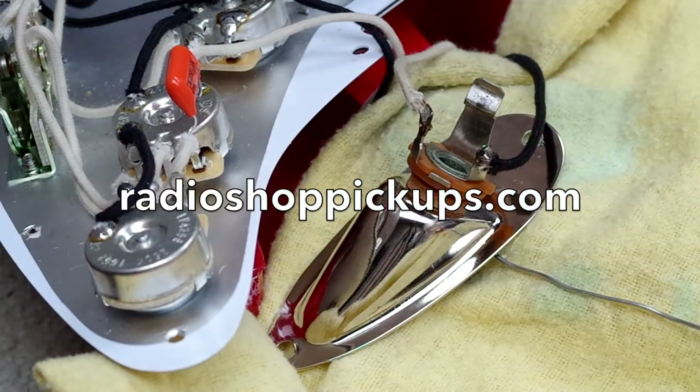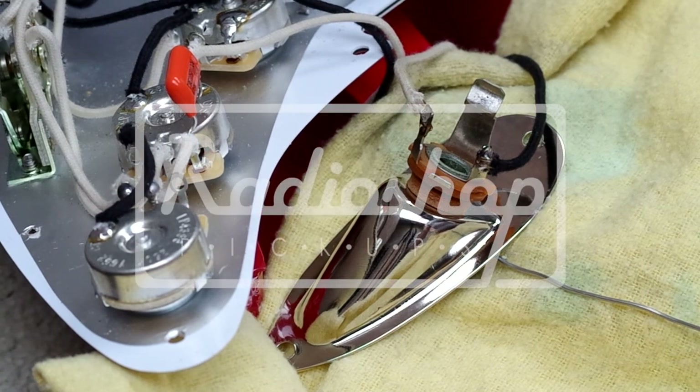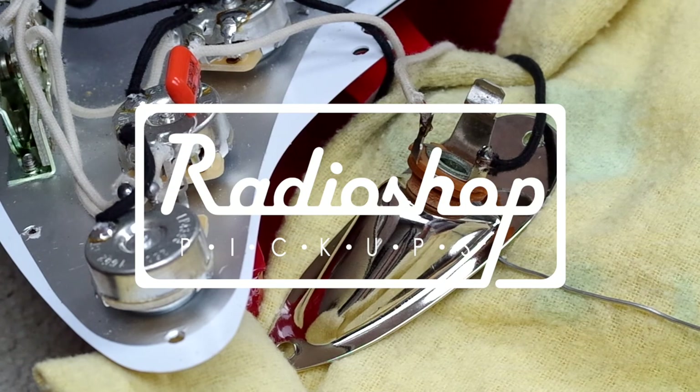And then I'm going to get it into place, screw it into place, and move on to part six. Hopefully I'll see you very soon — we're going to look at soldering to the trem claw. Thanks for watching guys.